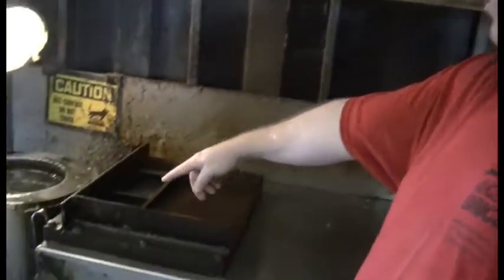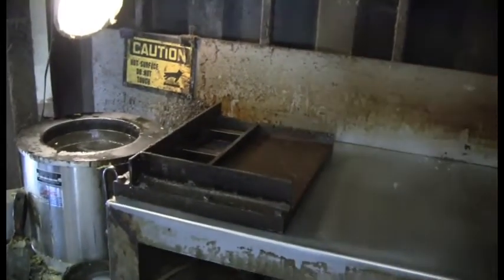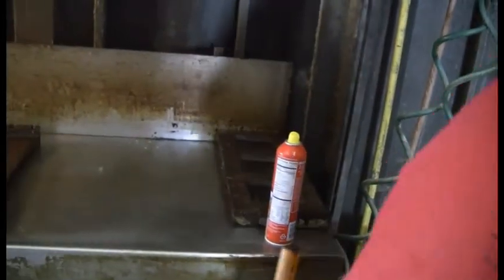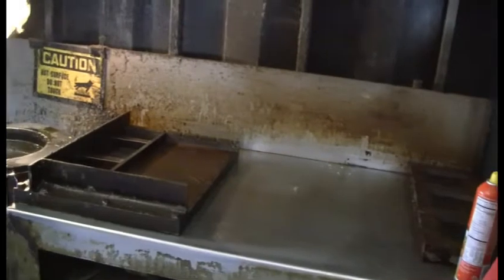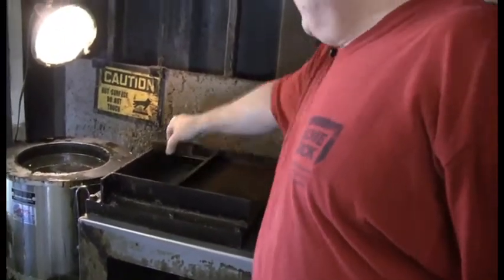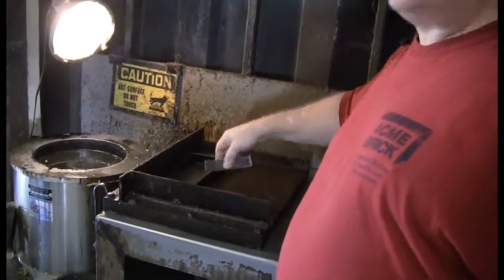We're going to do a king size brick today. There's a mold here that fits king size brick. You've also got another mold for smaller brick like modulars and queens. On some of the bigger brick like the Normans and Utilities, you actually have to remove a piece and do one at a time as opposed to two at a time.